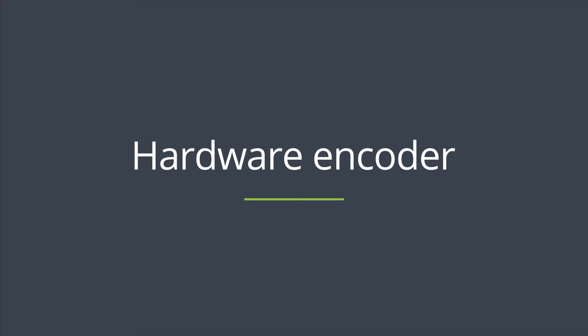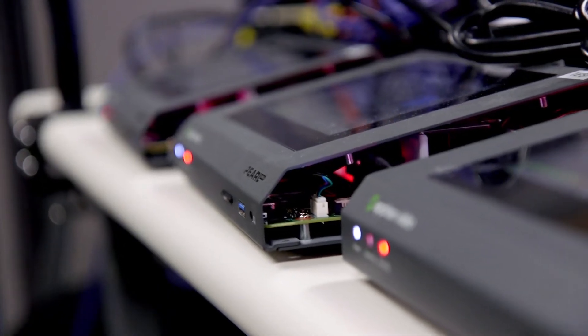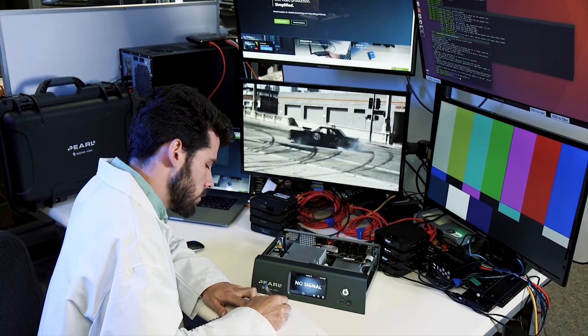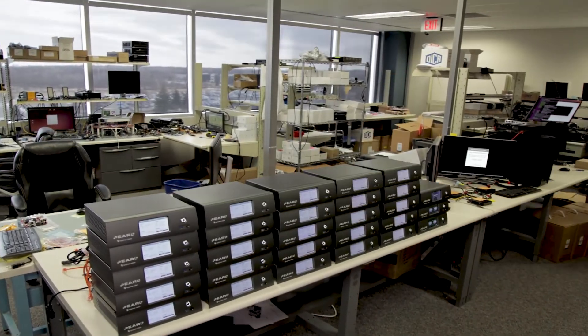A hardware encoder is a standalone appliance purpose-built for video streaming, recording, or both. As dedicated solutions, hardware encoders don't need a separate computer, application, or operating system in order to work.